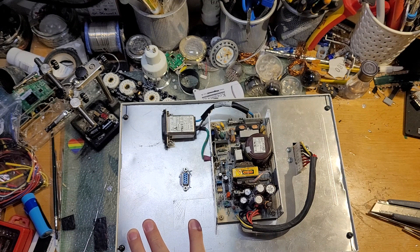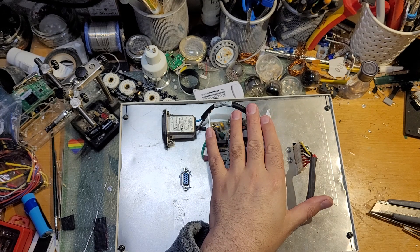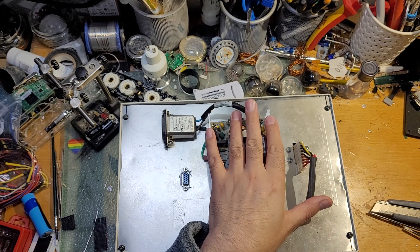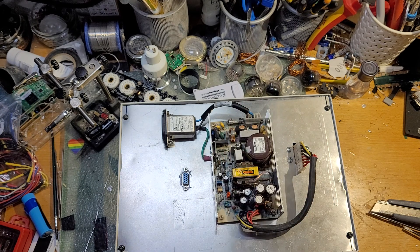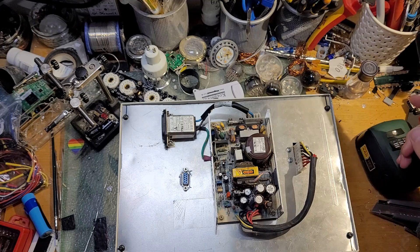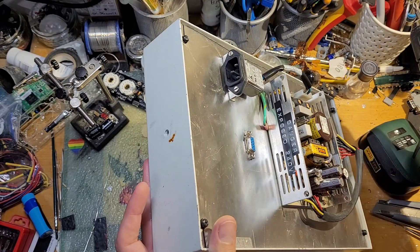We have done some modifications to make this functional. It runs on both 12 volts and 5 volts. We have a power supply pulled from — I think it was pulled from an old Cisco switch. And because we like living life dangerously — danger! Exposed 240 volts.